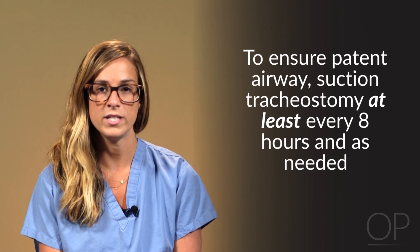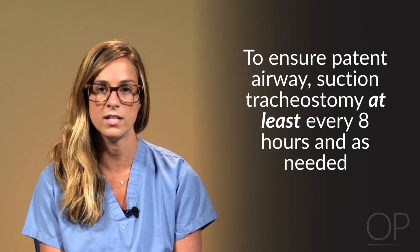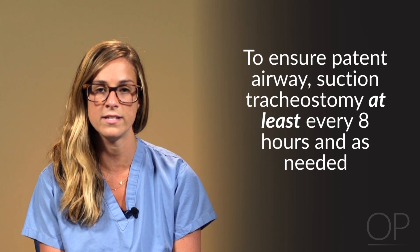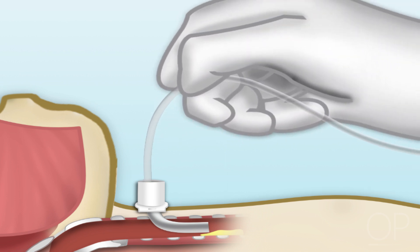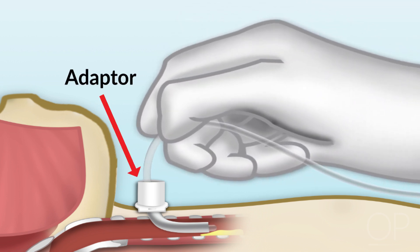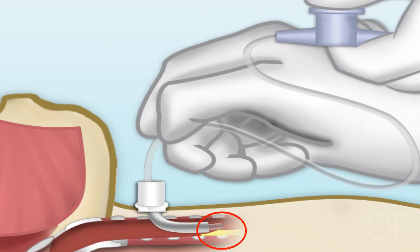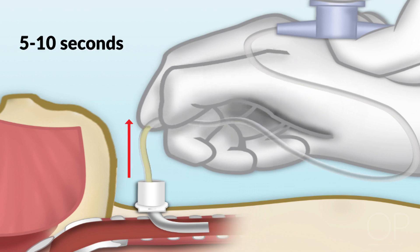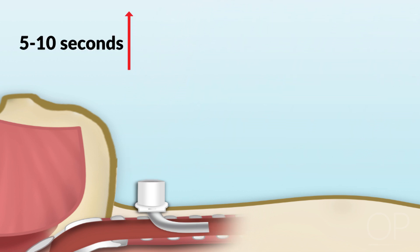Suctioning a tracheostomy should be done at a minimum of every eight hours and as needed when clinically indicated to ensure patency of the artificial airway. Depth of suction is determined by adding the shaft length of the tracheostomy tube to the adapter flexed end length and then adding one centimeter, so that you can suction just below the end of the tracheostomy tube. Apply suction while withdrawing the catheter for no more than 5 to 10 seconds per pass.